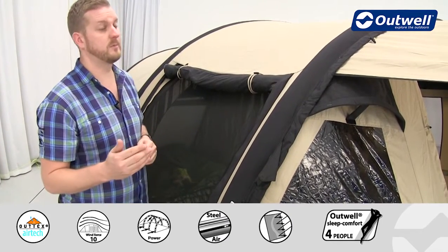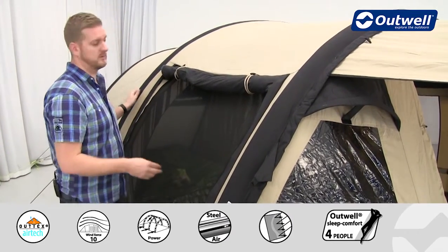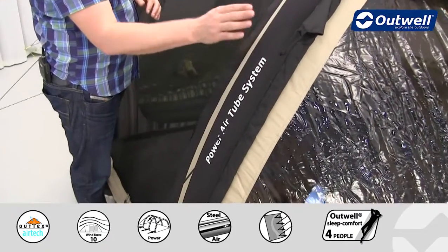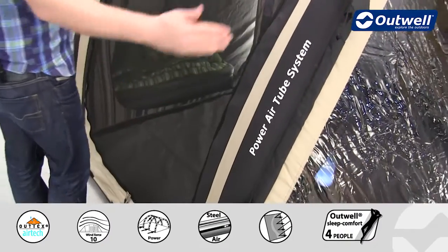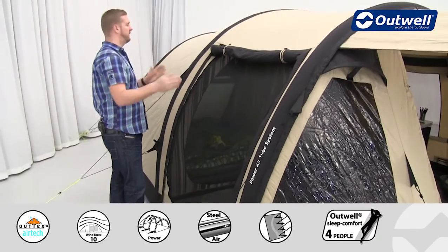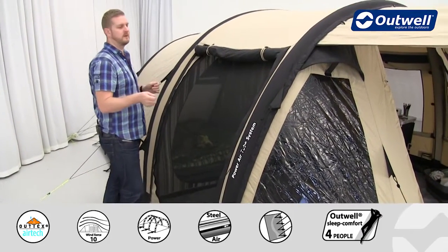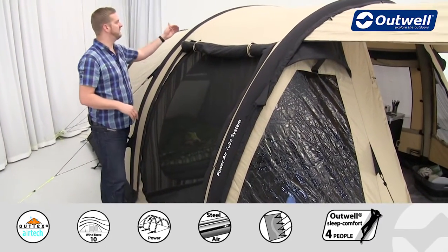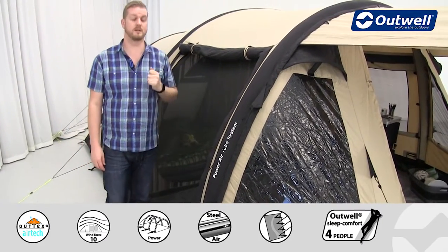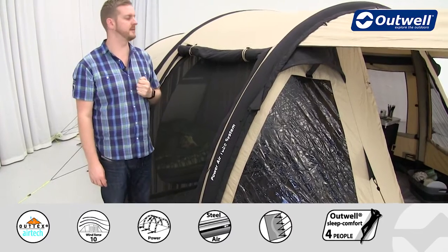Next, the most important thing is the frame. You can see on here we have our Power Air Tube system, clearly highlighted on the outside. This means we have inflatable tubes that run across the tent — there are three of them — and the Power Air Tube system also includes a bracer tube at the back to allow for maximum stability and rigidity on the tent itself.